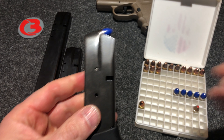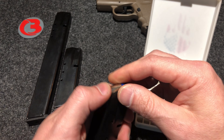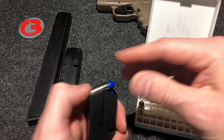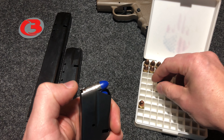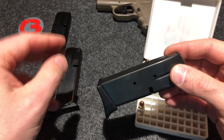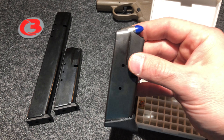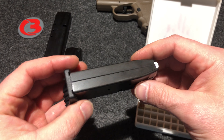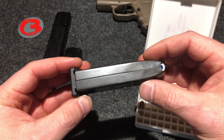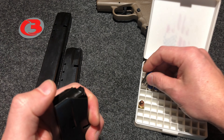A word of caution for the factory magazines as well as the Pro Mag magazines — they are not the best quality, and I find that these magazines before they are broken in are very sticky, very gummy with the factory oil they put on them. I have not cleaned this one, but the other one that came with my firearm I did, and it loads a whole lot better. So if you're having trouble, please don't blame the loader. A brand new magazine will be kind of difficult to load, so just keep that in mind.